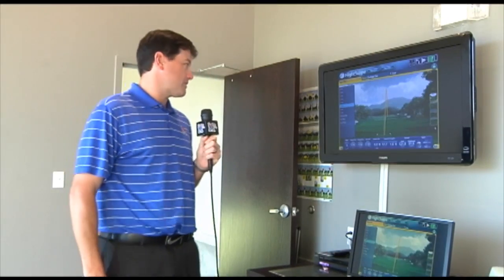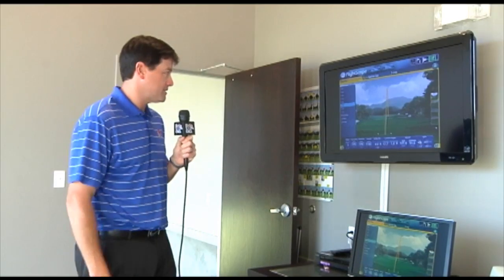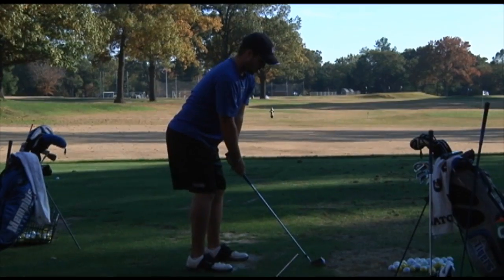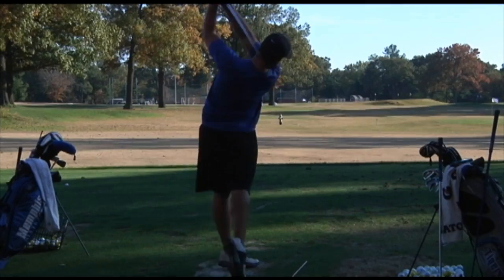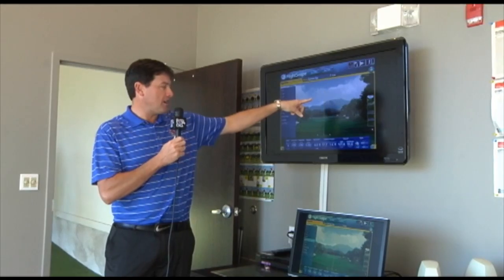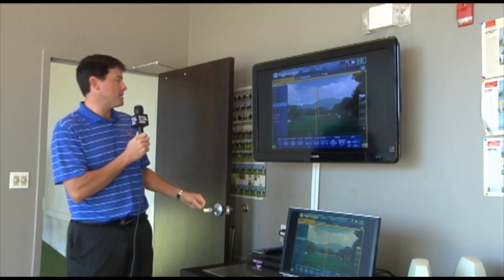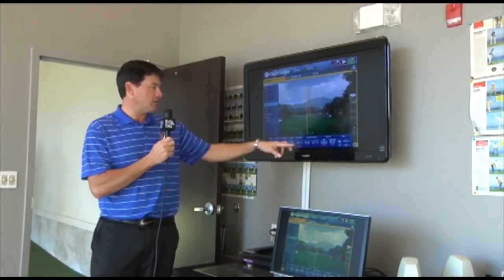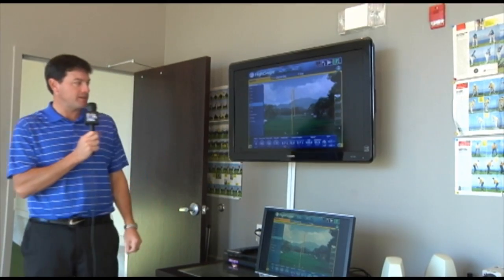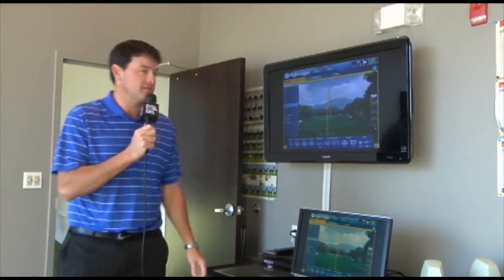This is our FlightScope. It utilizes radar technology and we have one of our players in here hitting the shot, and we'll show you how this works. This is tracking the flight — it is radar that is tracking the actual flight, and then it brings up the information here of the carry, the total distance, launch angle, ball speed, and club head speed. A very good tool for being able to control our distances and also making sure that our players are fitted with the right equipment.